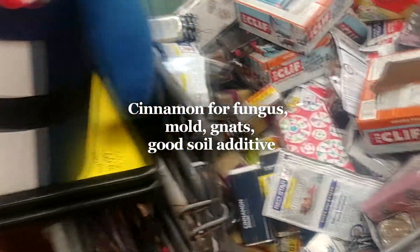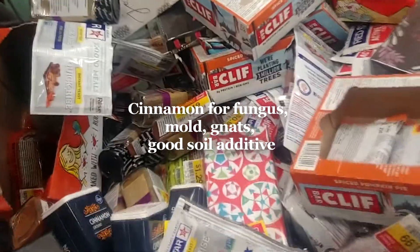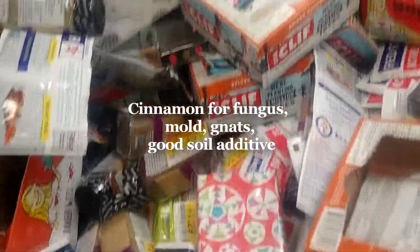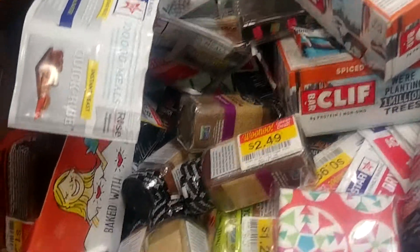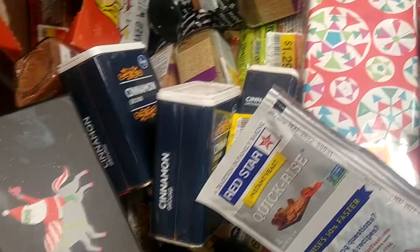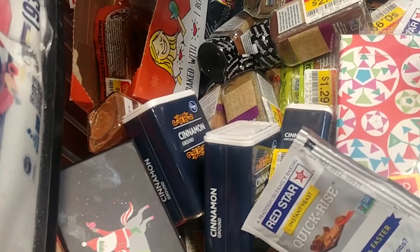When I was going across the things that are marked down for this time of year after Christmas, I found a whole basket full at the local Kroger store of various things — some spices and things like that — and ran across cinnamon markdown. These were large boxes of cinnamon, 4-ounce containers.